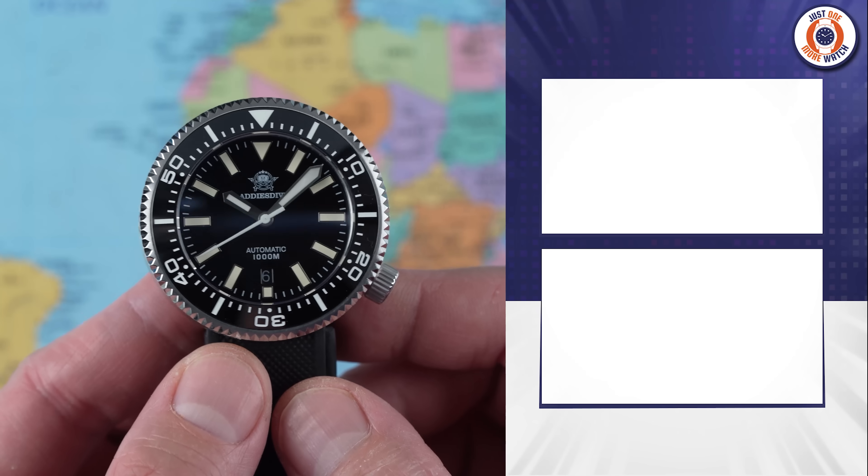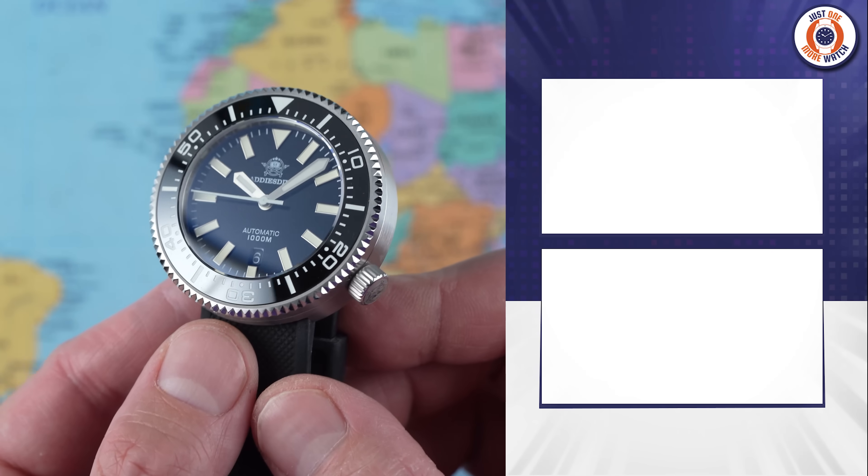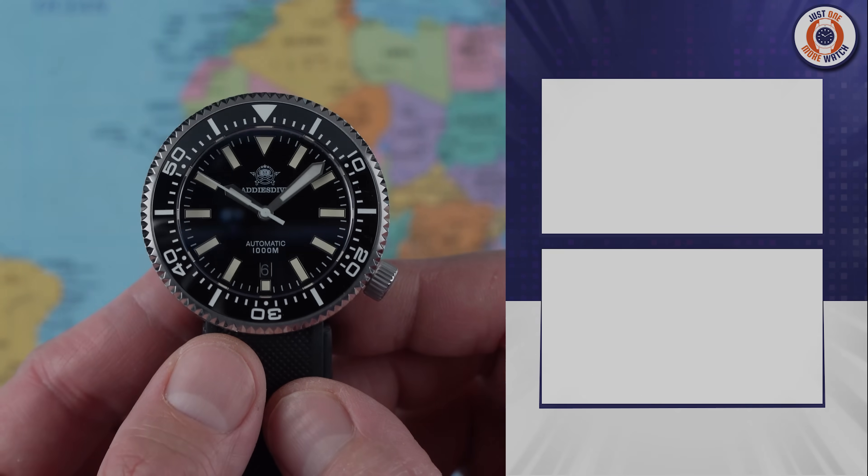A well-made, well-specced big hockey puck of a thing on your wrist for $85 — you can't really go wrong. If you don't fancy this, why not check out the Casio Duro or the legendary Vostok Amphibia instead? Thanks for watching — I'll see you all in the next one.